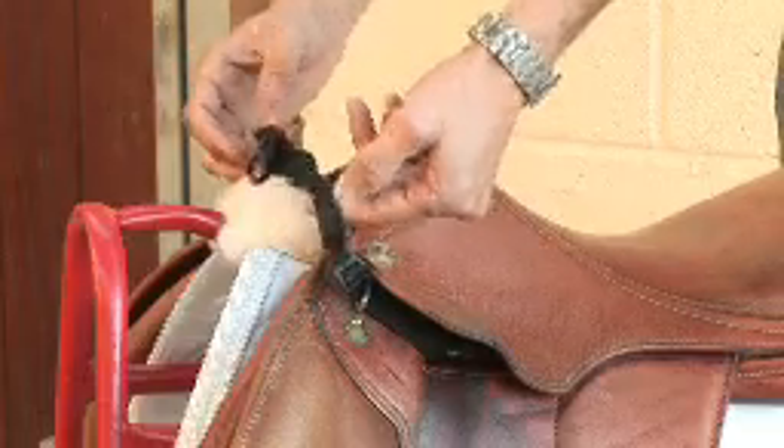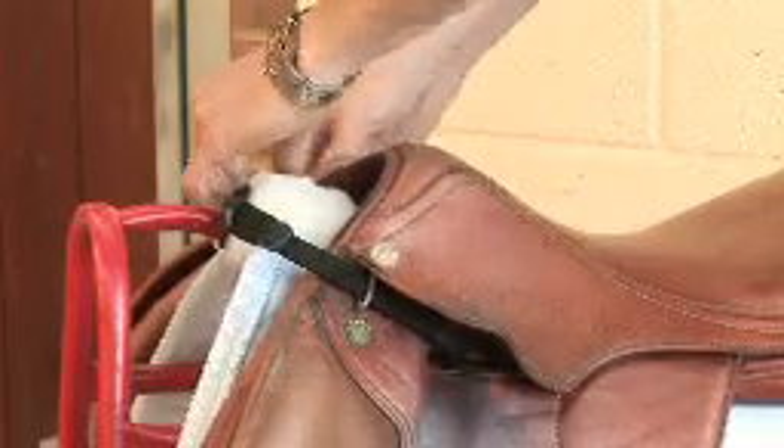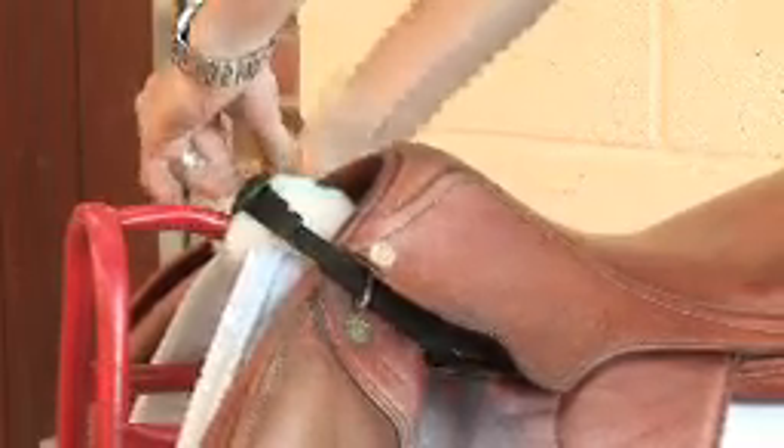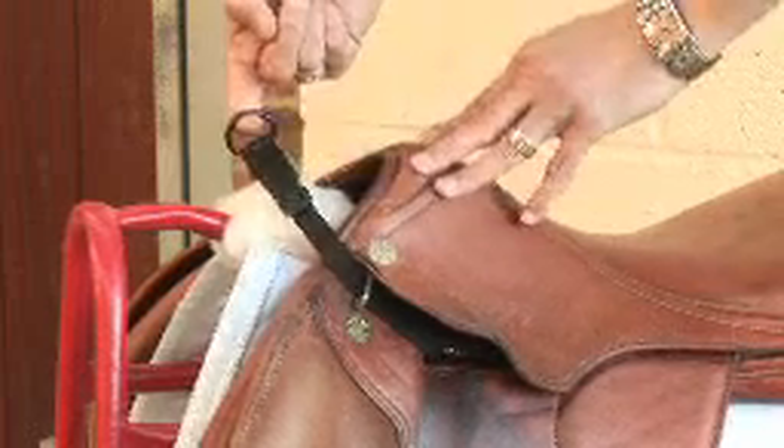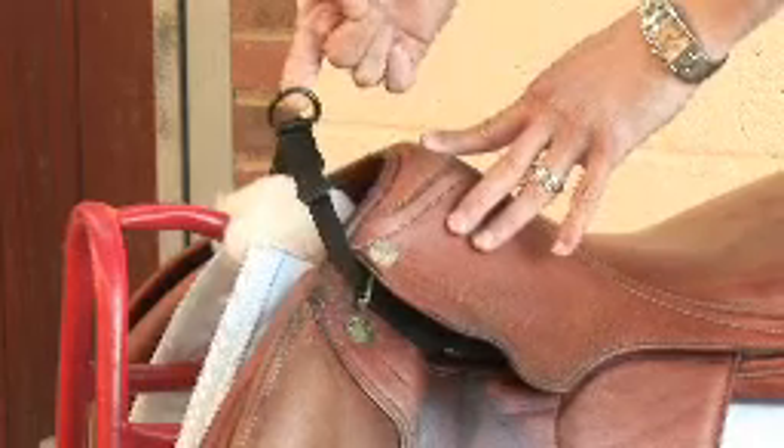Once you have your saddle attachment in place, you need to adjust it so it sits correctly on your saddle. Once you have adjusted it to the correct size for your saddle, it should sit just above the wither, going no further than your pummel.